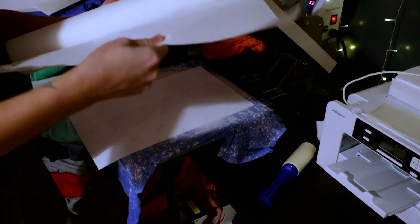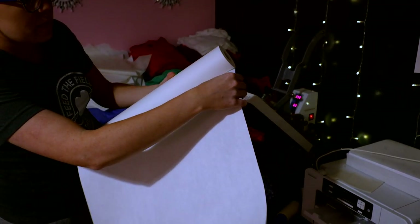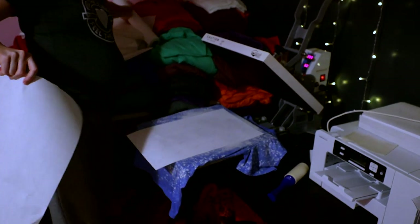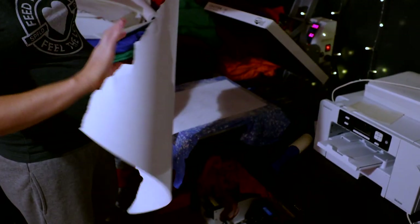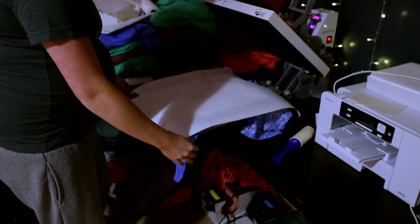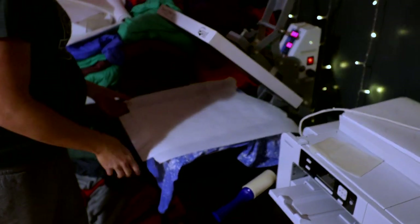Something I didn't go over: when you're bleaching first, you're going to want to use butcher paper or parchment paper, and you want to use a new sheet every single time. Because once I pull this off after it's been pressed, the design is going to be kind of inky onto this, and if you go to use it again it's going to mess up another shirt. We're going to press this at 400 degrees for 60 seconds.